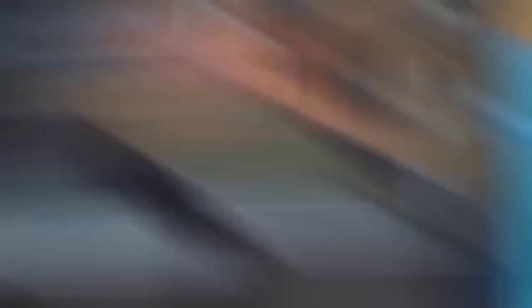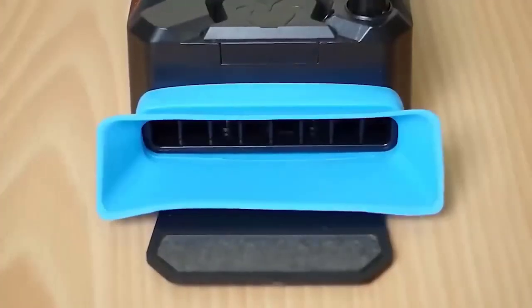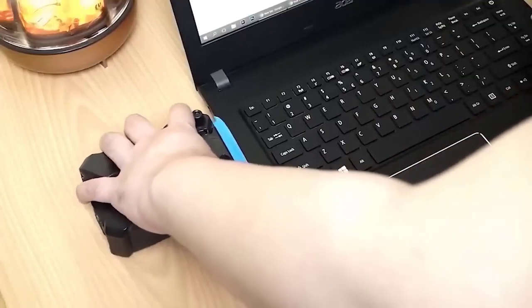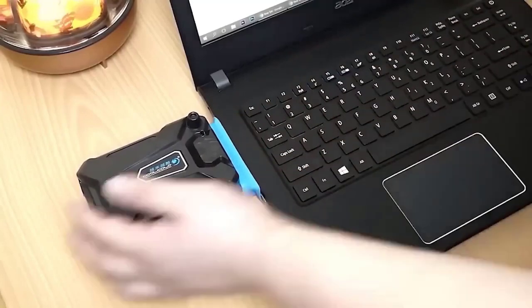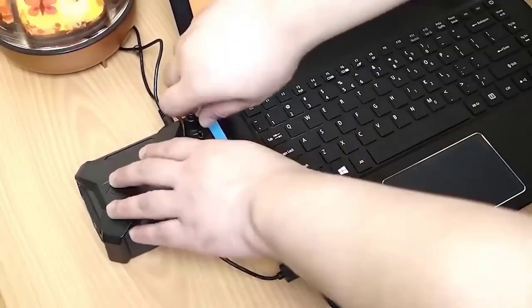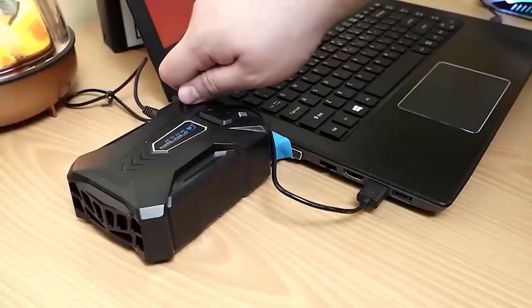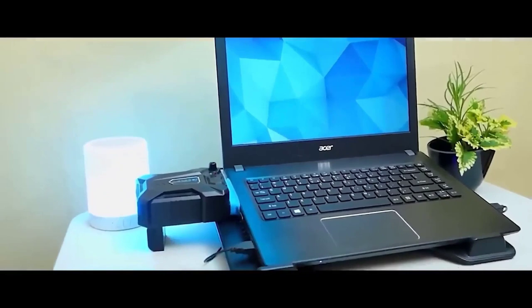All those who use laptops for more than just browsing the internet must know how much they heat up under the slightest load — it feels like you can fry eggs on a laptop. This applies not only to older models but also to newer, modern ones. So if this problem applies to you, consider this cooling system. It consists of two parts, is easily controlled, and most importantly copes with its tasks — you can play any game without worrying about overheating. It will also prolong the device's service life.